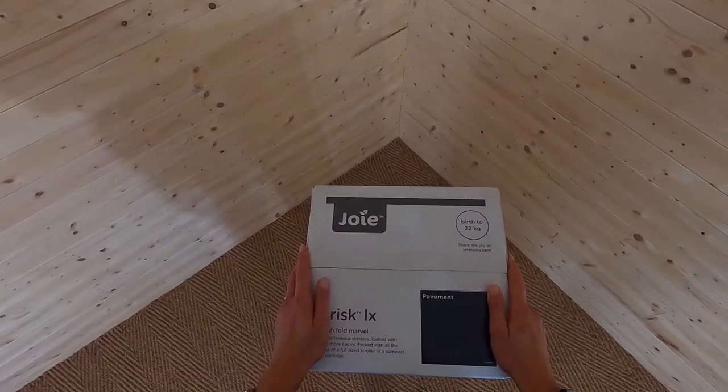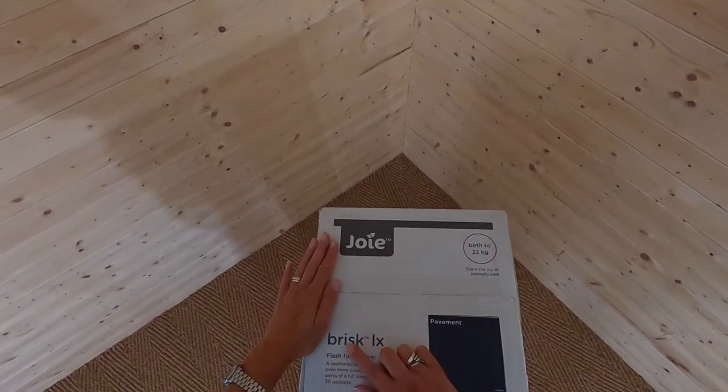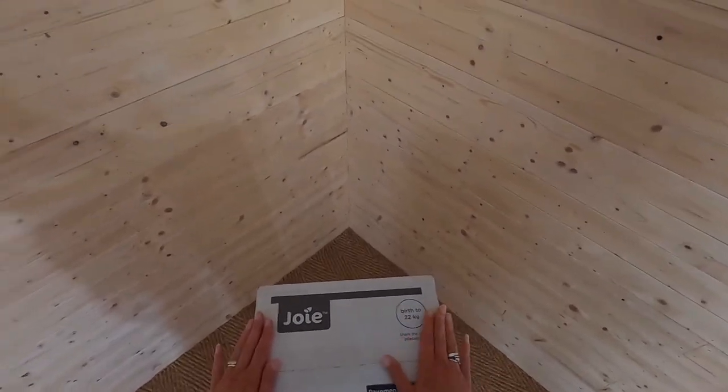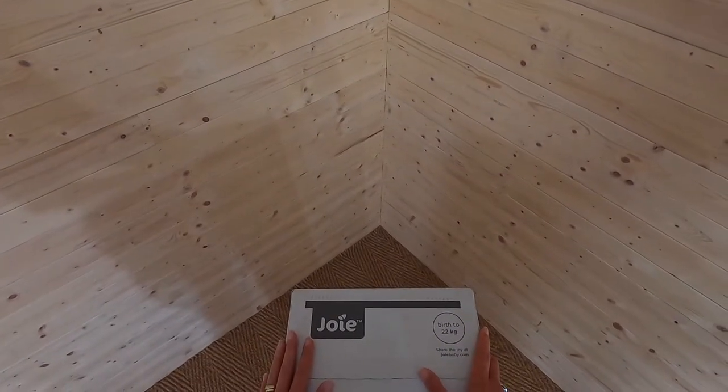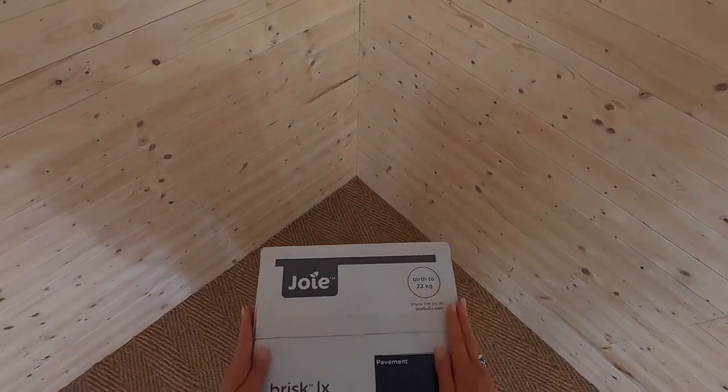Hi, Sally at Buggy Baby. I am going to have a look at the Joy Brisk LX Pushchair in Pavement. This retails at £150 and it's for babies from birth until they're 22 kilos.